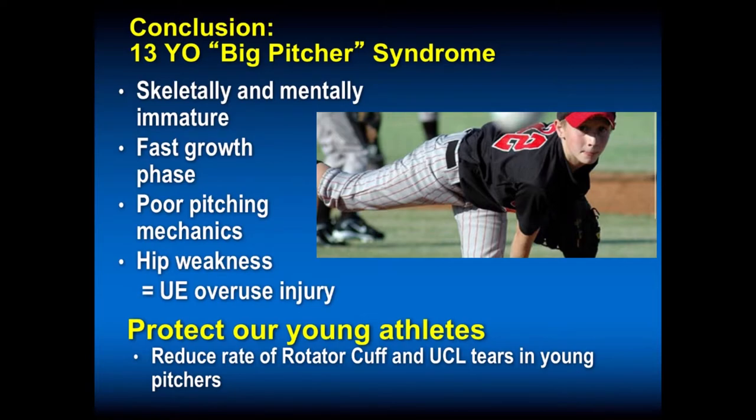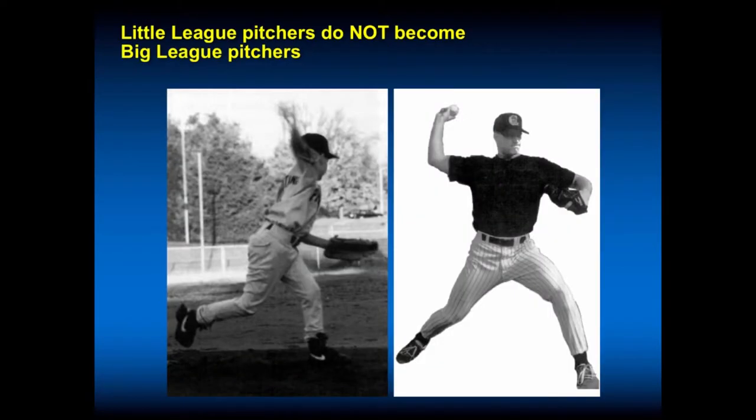This 'big pitcher syndrome' — the 13-year-old who is skeletally and mentally immature, in a fast growth phase with poor pitching mechanics — will also have hip weakness leading to upper extremity overuse injury. We as healthcare providers sometimes have to be the parents and the voice of reason. We've got to protect our young athletes and work to reduce the rate of rotator cuff, shoulder problems, and UCL injuries in young pitchers. Little league pitchers do not become big league pitchers — talk to parents and coaches about this. Let them play multiple positions. Nolan Ryan didn't start pitching until he was a junior in high school.